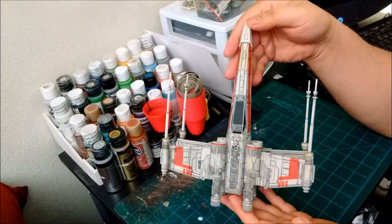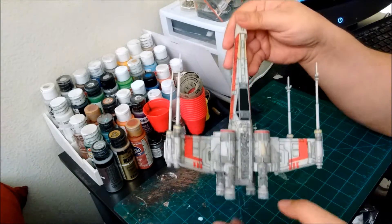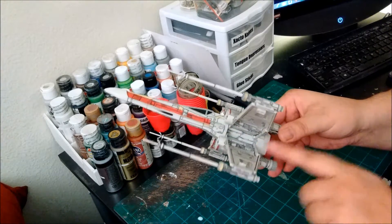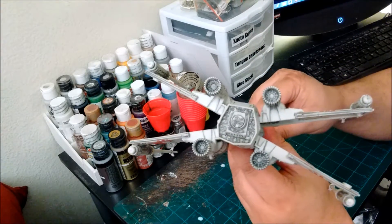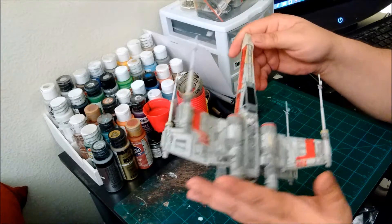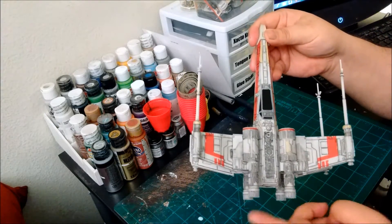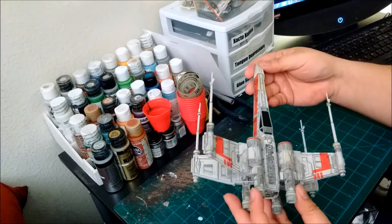So here we have it with just a simple black wash to fill in all of the panel lines. You can see how compared to when it was just straight white plastic, we've got so much more depth and detail. Even did a wash on the inside here to bring out all the engine detail within the inner wings. Now at this point I could just leave it like this and it would be pretty nice, but we're going to add a little bit more. I'm going to go in now with chalk pastels and we're going to deepen some of the exhaust effects throughout the engine intake and the rear engine ports, and try to give it just a little bit more depth and more accurate weathering.